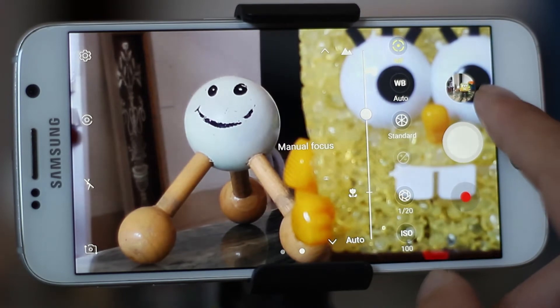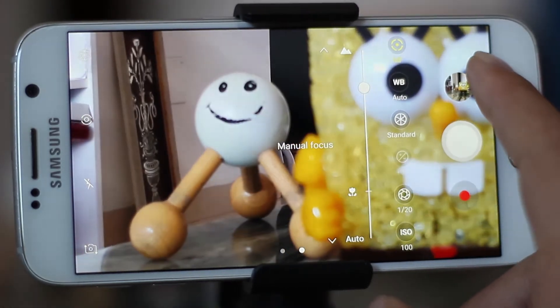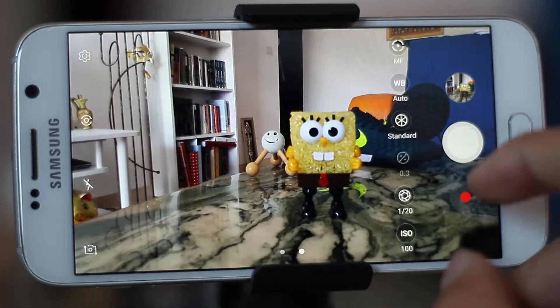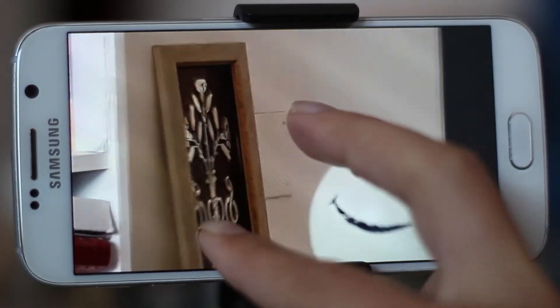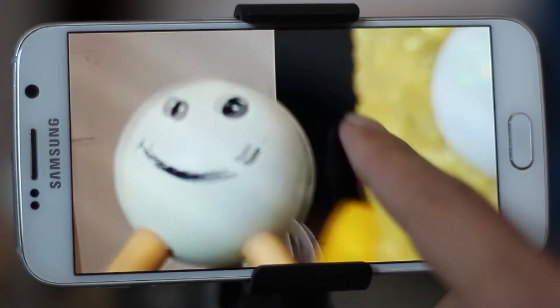Here we see manual focus, which is great for taking amazing shots with that blur effect in the background. You can adjust the manual focus for the subject you want. Here I experiment with three subjects — now let's see the results.